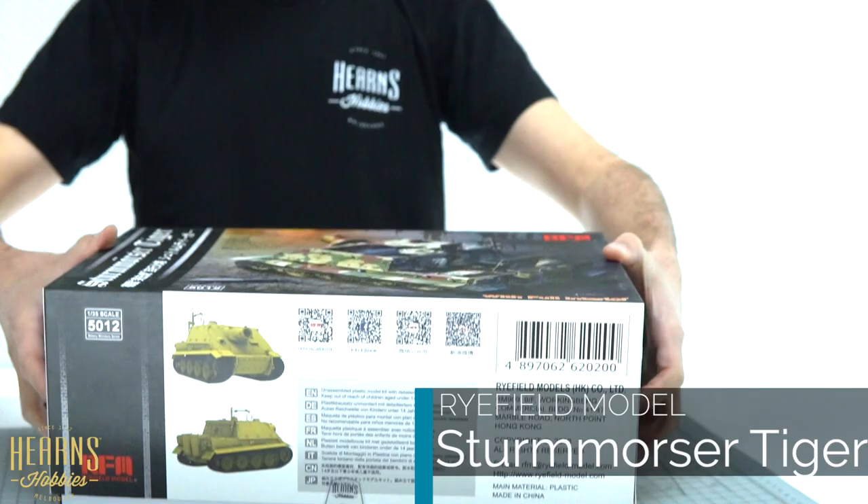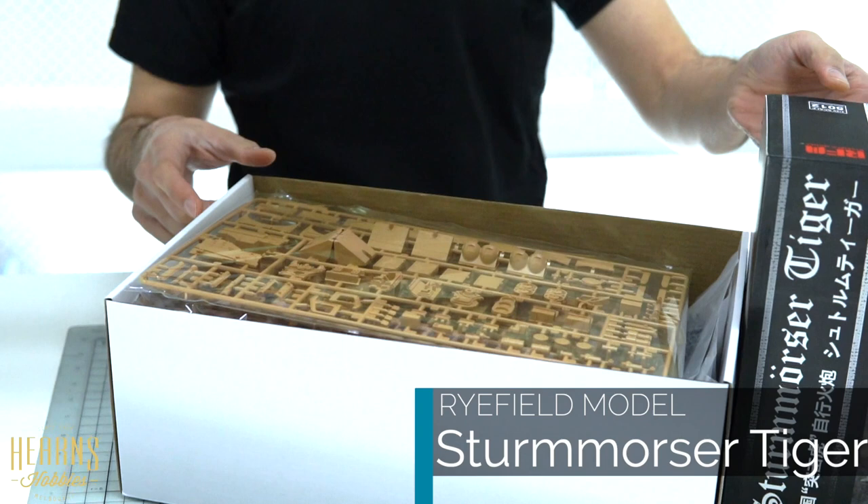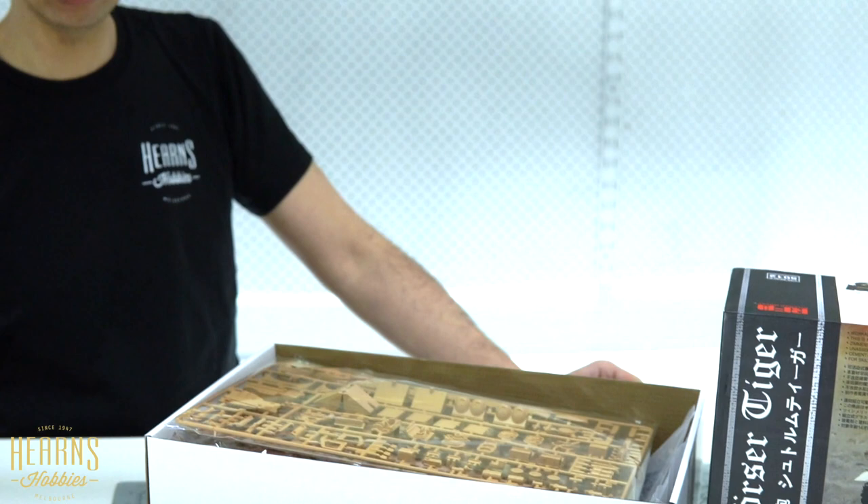Hello, this is BJ from Hearns and I'm going to be looking inside the Rye Field Model of the Sturm Tiger, which is actually known as a Sturmmorser Tiger, but everyone knows it as the Sturm Tiger because that's easier to say. Let's have a look inside. This is from Rye Field Model - you'll see how fat this box is because this is one of the ones with full interior detail.